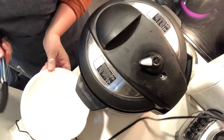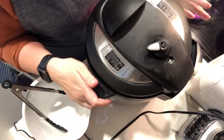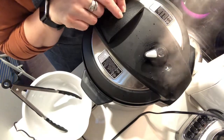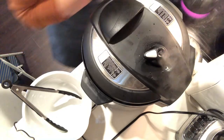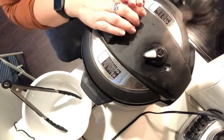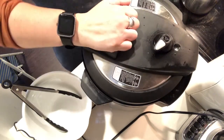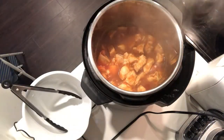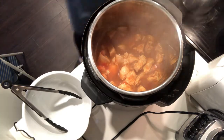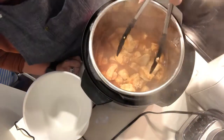Got a bowl and some tongs to put the chicken in. Once all the pressure releases — you do not want to open it before the pressure releases, it'll be not good, so just let it come to a full release. Okay, here we go. Are you guys ready? It's such a bright color. Isn't it crazy how it just cooks the chicken up like that? It just blows my mind.